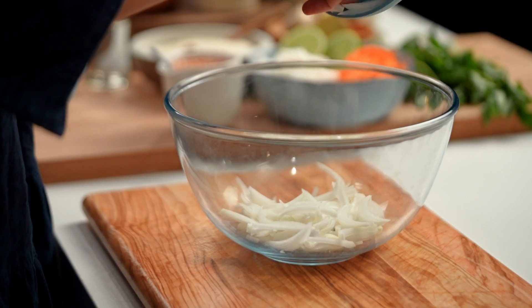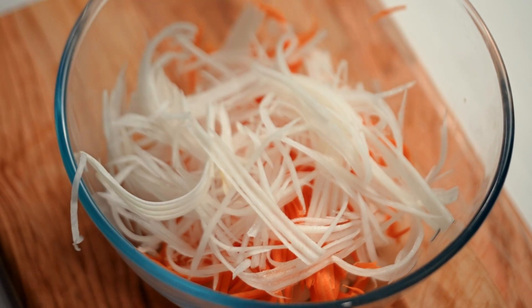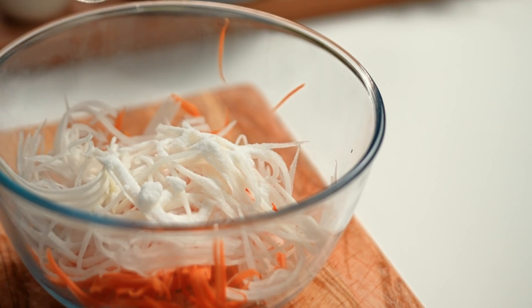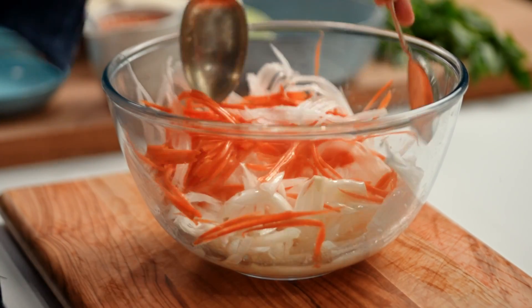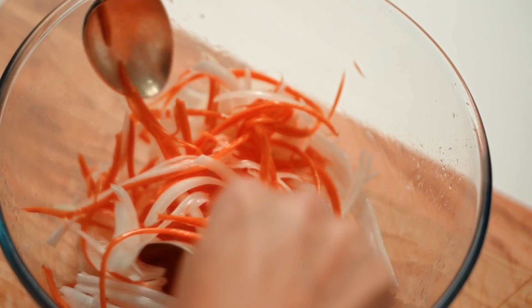I also want to make some pickled vegetables — this is going to form the basis of our tangy salad that goes with the chicken and rice. I'm going to go in with my onion first, the carrot strips, some finely julienned daikon radish as well. Some sugar to that, then some vinegar and some salt. Give that a mix and just let that pickle work its magic while the chicken's cooking.